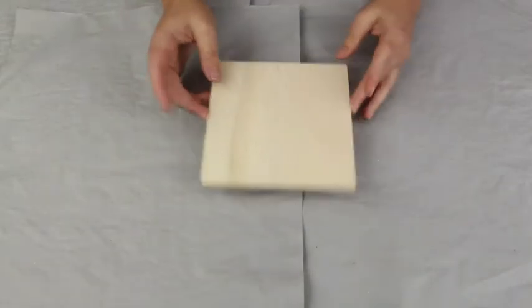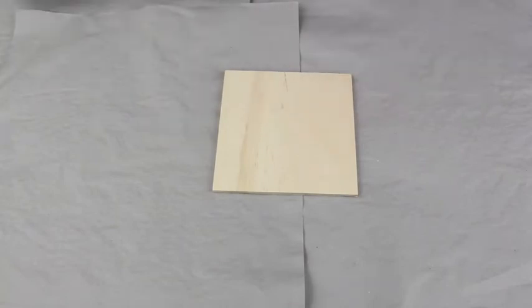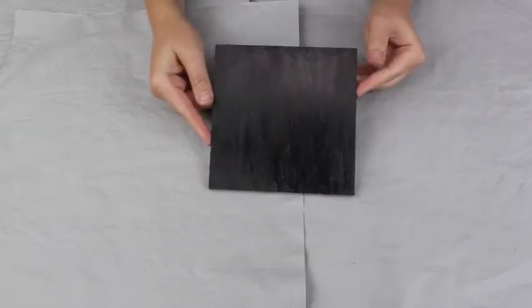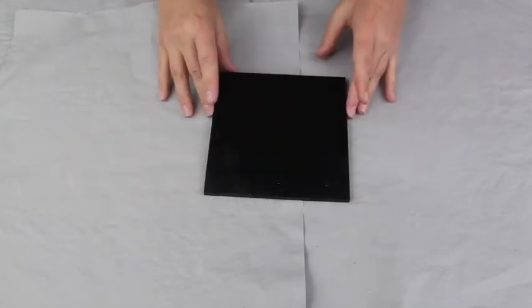We're going to focus on the small String Art board. The first thing you want to do is paint your board black. Here's one I prepared earlier — all you need to do is paint it with your acrylic paint. Make sure you cover the edges too, as it gives it a more finished look. Then we're going to create our Starscape Galaxy look over the top of that.